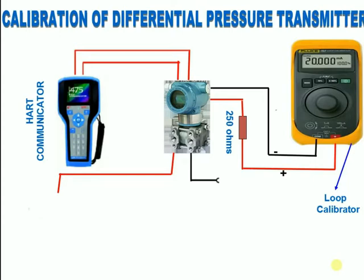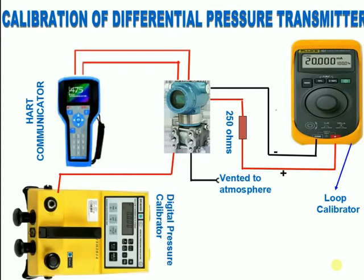What is a Digital Pressure Calibrator? It is a portable pressure indicator. This microprocessor-based instrument uses an internal transducer to measure and display pneumatic pressures applied to the connection port. It contains a pneumatic hand pump, volume adjuster, and vent valve.